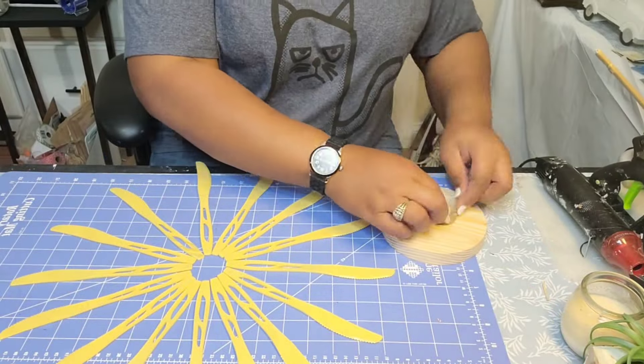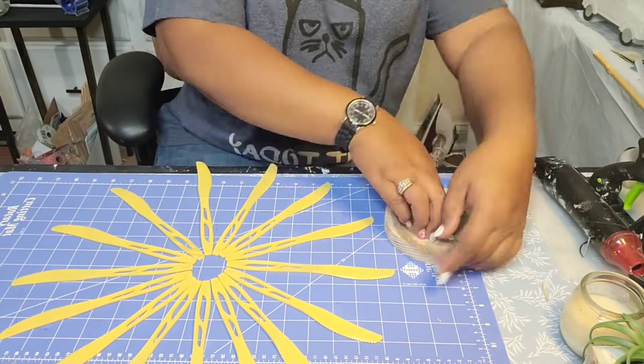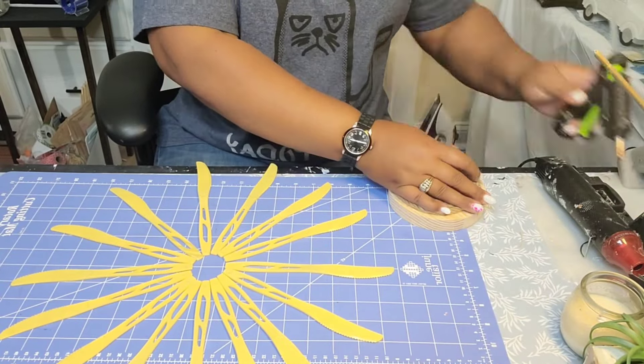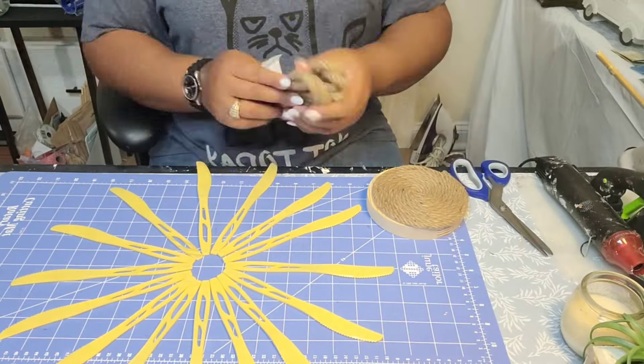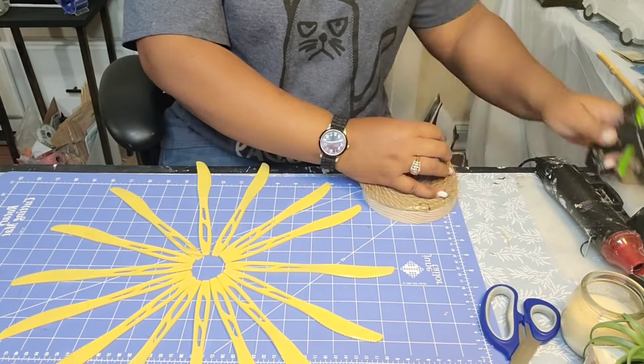As promised, here's the DIY — just a day late. So as you can see, I have these knives that I kind of spread out in the image of the sun rays. Now this is in my head, so follow me guys.